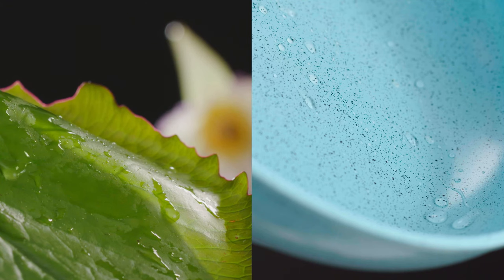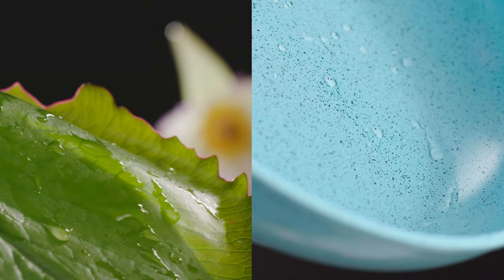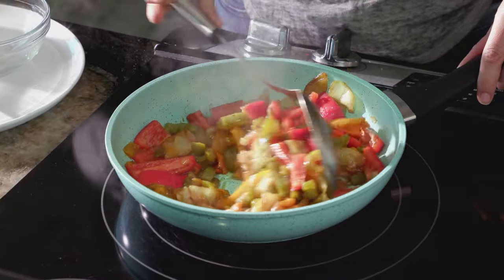Like the water lily effect, nothing can penetrate Jade Pan's ultra polished surface, so nothing will stick.